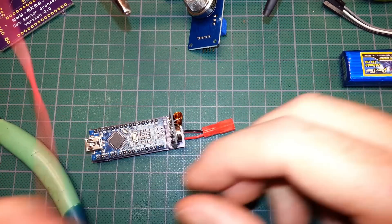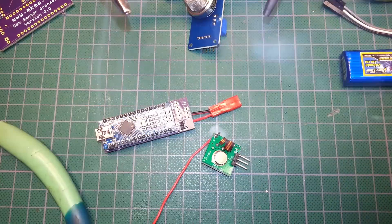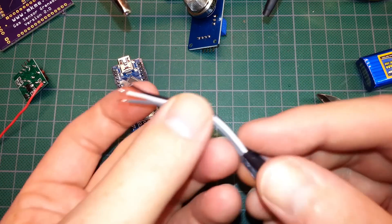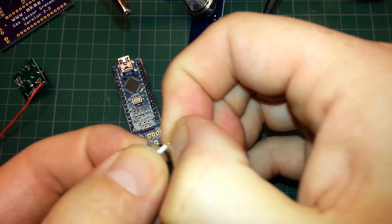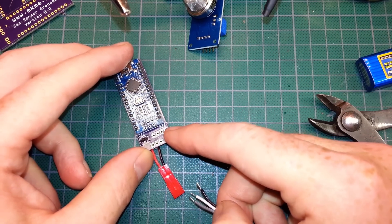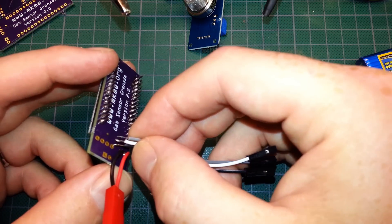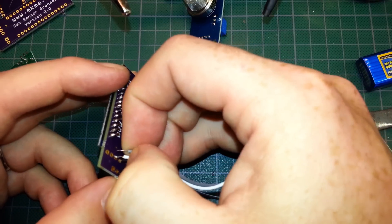We'll go ahead and put it through that way. Now let's get our MQ2 sensor connections hooked up. We want five volts on the right, then skip a pin and use signal next, and then ground. I think we'll hook it up like so — we'll use white for our signal.